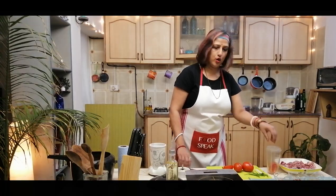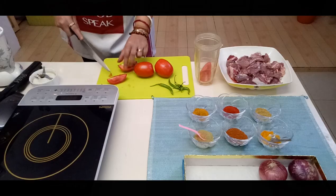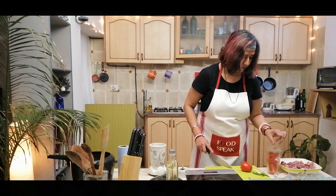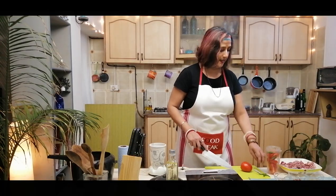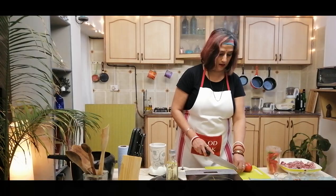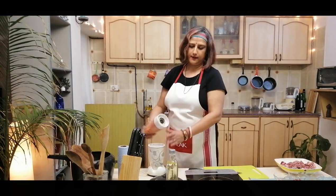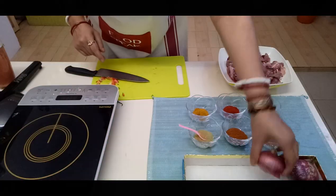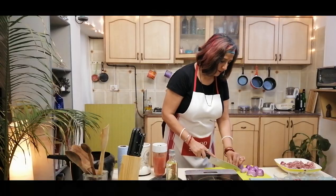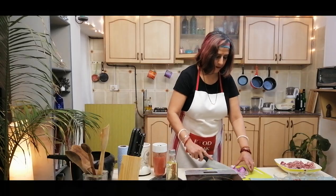Starting by quartering the tomatoes and putting them in a blender and simply whizzing them all up. You can just halve the green chillies — they are just going to get whizzed up anyway. We core the tomatoes as I have said previously because a little known fact is that there is salmonella to be found in the green part of the tomato. Okay, that's done. Now I am going to thinly slice the onions. All done.